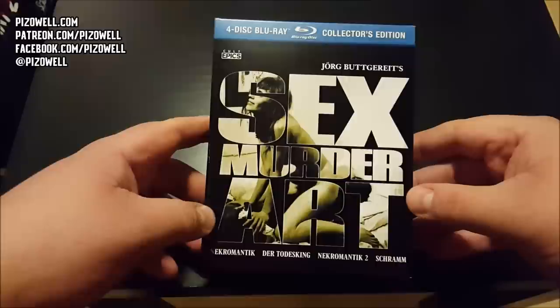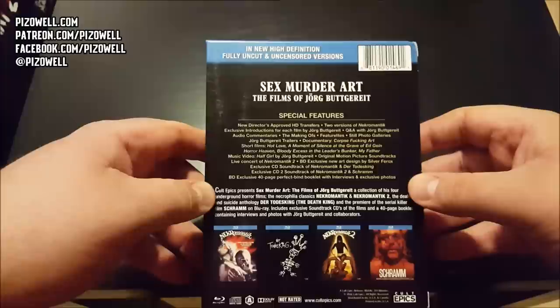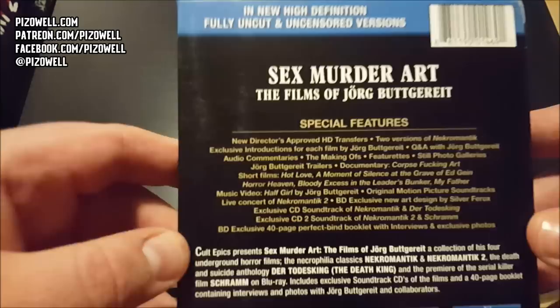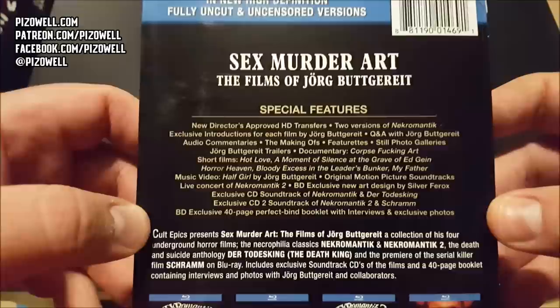Let's check out the packaging here - nice provocative cover. Flip it over to the back: Sex Murder Art, the films of Jorg Buttgereit, in new high definition, fully uncut and uncensored versions. There's all four films, and lots and lots of special features, including new director's approved HD transfers, two versions of Nekromantik, exclusive introductions for each film by Jorg Buttgereit, Q&A with Jorg Buttgereit, and audio commentaries.